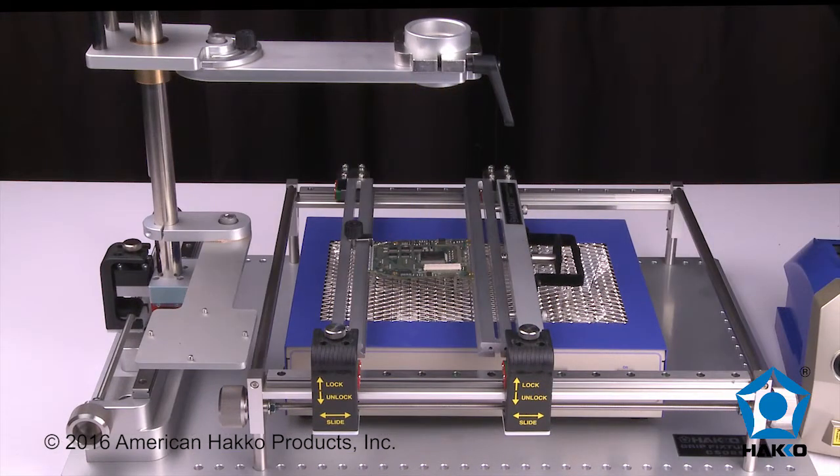The board holder assembly and rework fixture is designed to work together as a complete working platform.